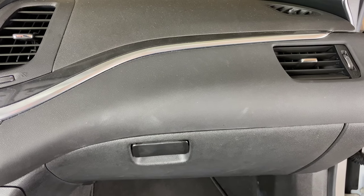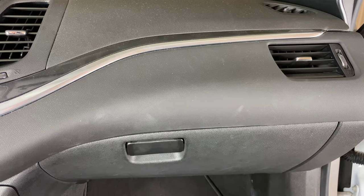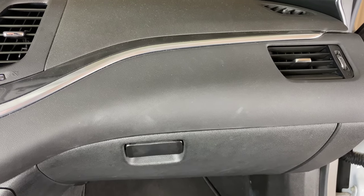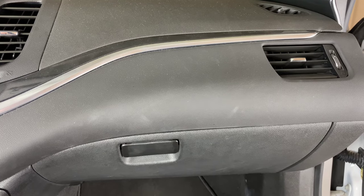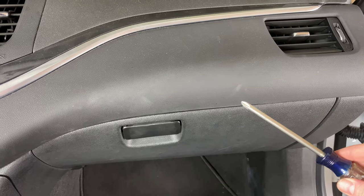What's up everyone? Welcome to Program Your Remote. Today we're going to be doing a cabin filter change on a 2020 Chevy Impala. This is a 2020, but it will be the same on several different years. The only tool you're going to need to do this is a Phillips head screwdriver.